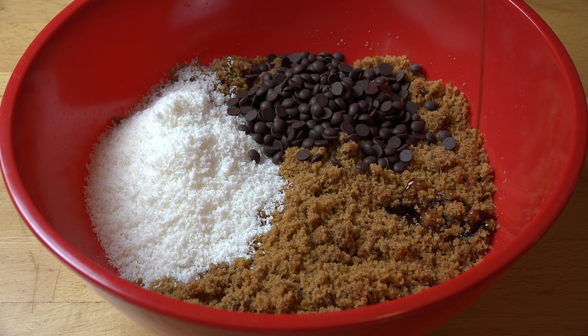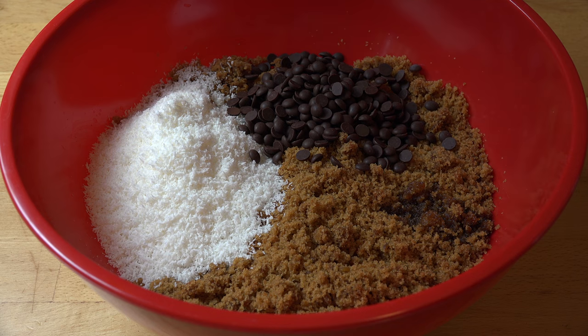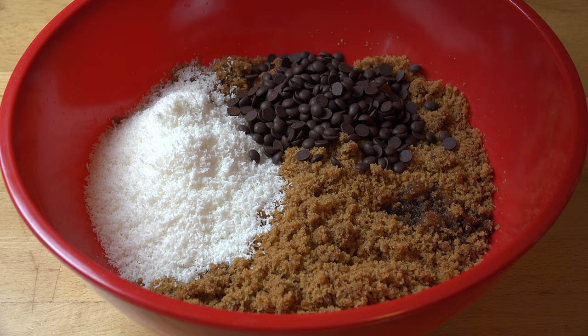Now, if you wanted to give this a bit of Christmas spirit, so to speak, you're welcome to add your favourite alcohol or liqueur. A little bit of rum or brandy would be good, or even just a liqueur like some Cointreau, triple sec, some Kahlua or some Bailey's Irish cream. And a third of a cup of sweetened condensed milk.